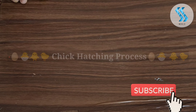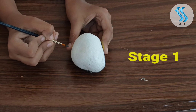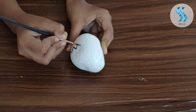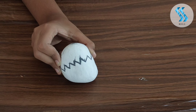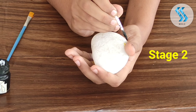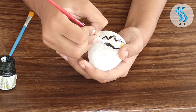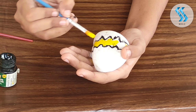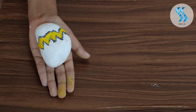Now I am going to make the hatching process of the chicks. Stage 1: the egg started to crack. Stage 1 finished. Stage 2: the cracks open up. Stage 2 completed.